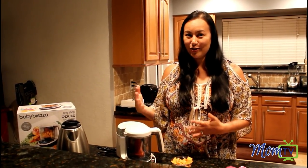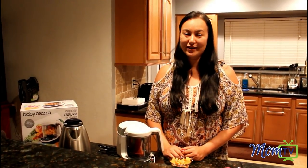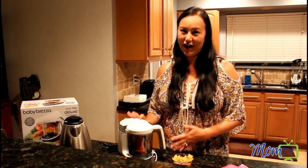I want to take you through the process of the Baby Bretza, how to use it. It's super simple. Baby Bretza is really a time saver and one product that you're gonna want to have on your kitchen counter as a new mom.